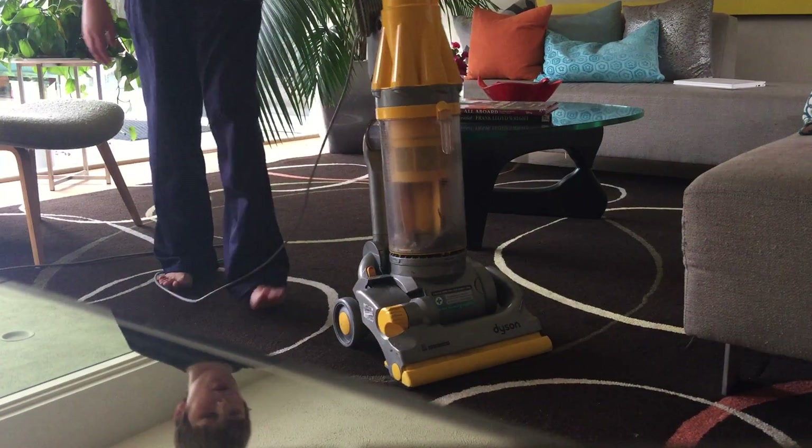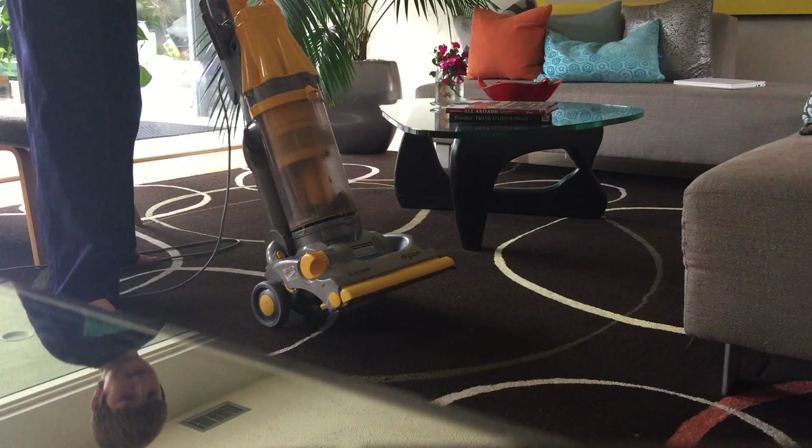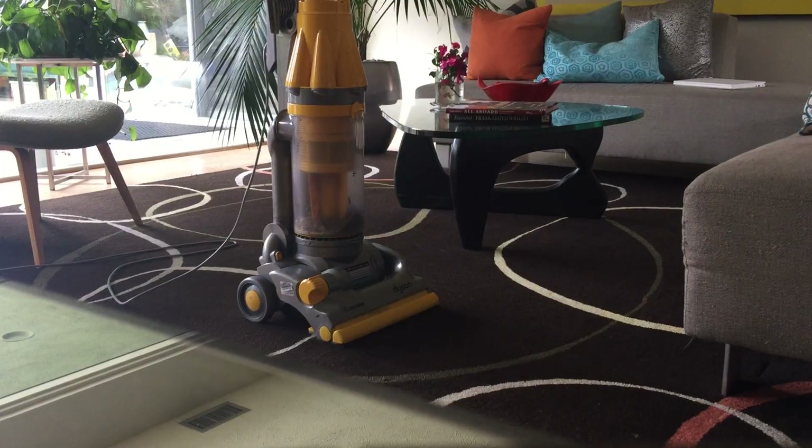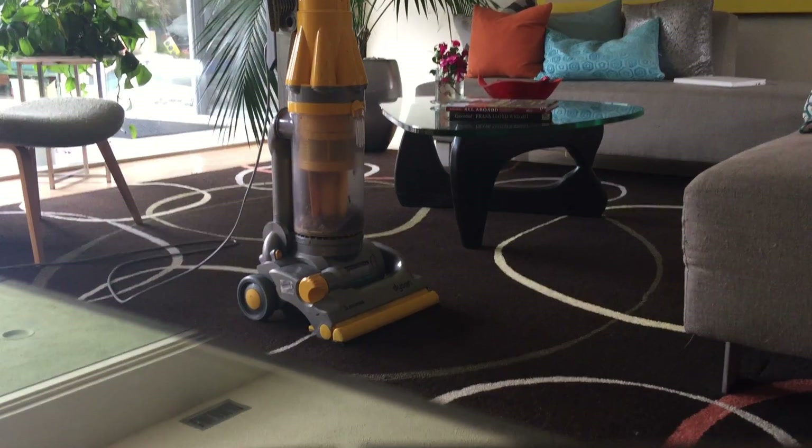As you can see guys, it picked up most of it, but still some of it is remaining because it scratched it up and just put it on the hardwood floor. This is a good, okay working vacuum. It's not the best working vacuum I could have. Thanks for watching this video. Please subscribe to UPS 2004.